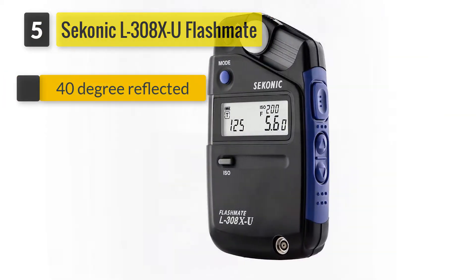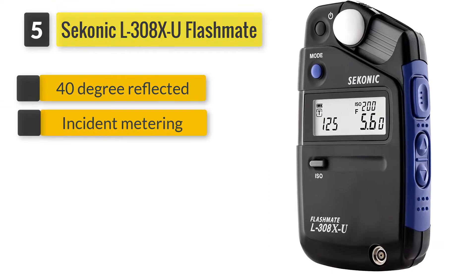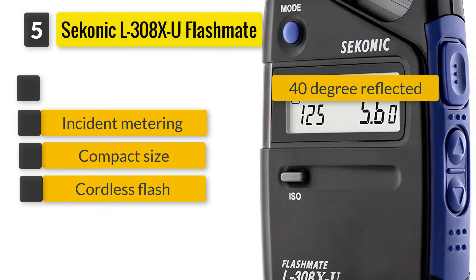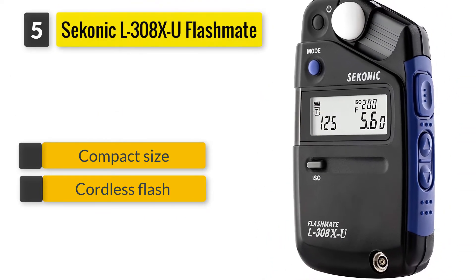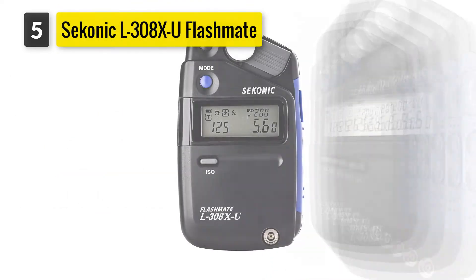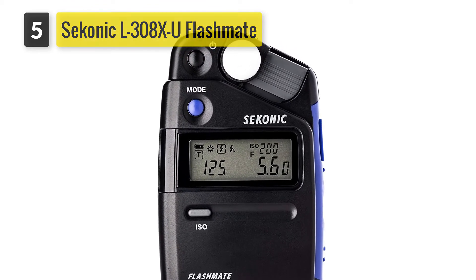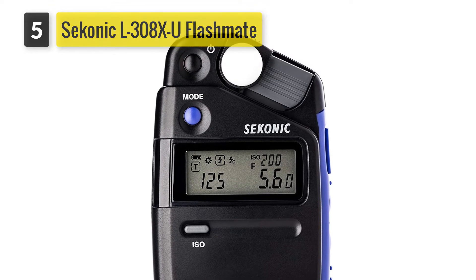Number five: Sekonic L-308X-U Flashmate. The Sekonic Flashmate is one of the smallest digital light meters, featuring dedicated modes for digital photography, HD filming, and cinematography. You would use this device if you are looking for the ability to switch from incident to reflected light.